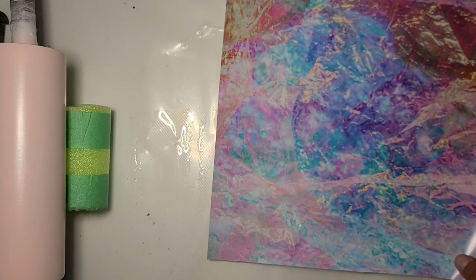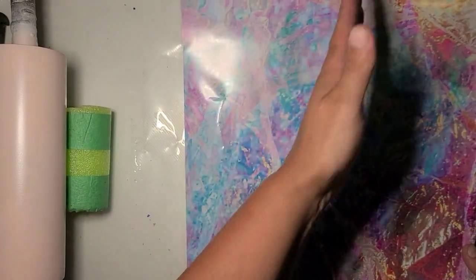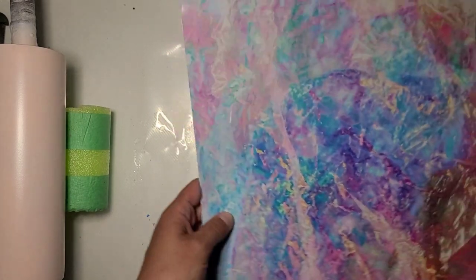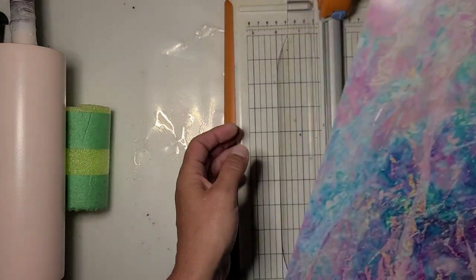I'm going to get this trimmed down. I want to use more of this part of it — it does have a little crease in it, but I think it'll be all right.